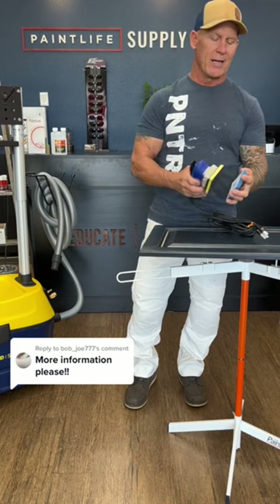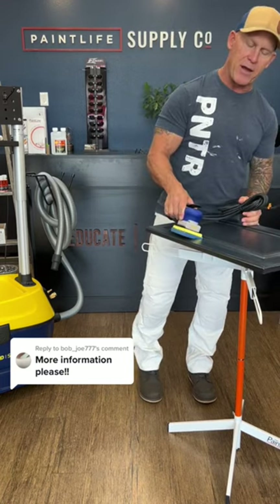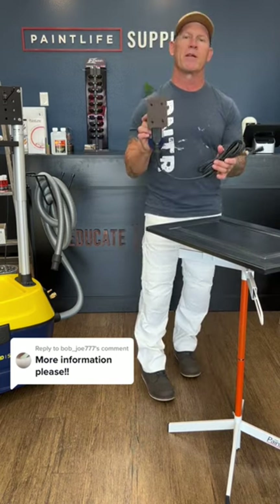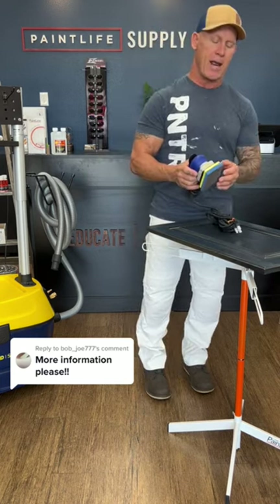The open cell foam is really soft and it actually contours the edges extremely well. So now you can take a small profile sander, sand rounded edges, and sand this whole cabinet door with an open cell sponge foam abrasive without having to do any hand sanding.